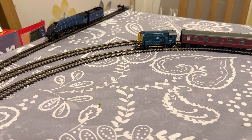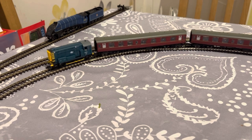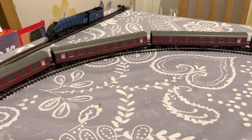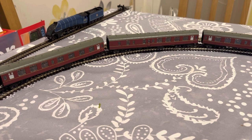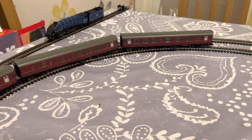We'll try going forwards first. It's already pulling off with no problems — no slipping, no hesitation — so that's gone quite well. Through the points again; might need to speed it up just a little bit to make it through.